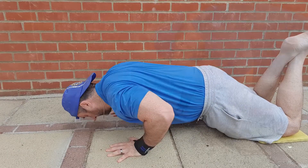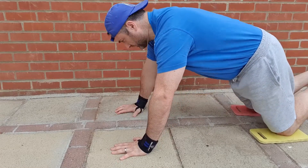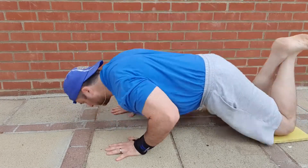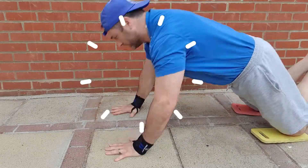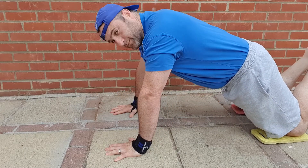The last push-up is the clap push-up on your knees. Get in the standard position as a normal knee push-up, and as you push up use the explosive push-up to push you off the ground, clap your hands, and place them back into the original position, lowering down slowly so as not to injure yourself and smack your face on the floor.